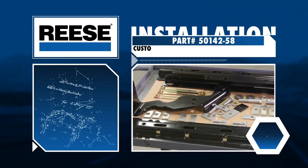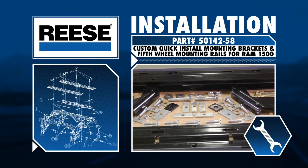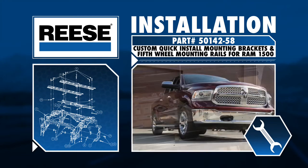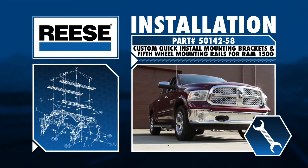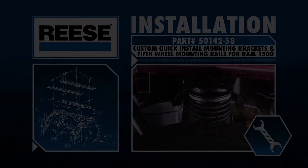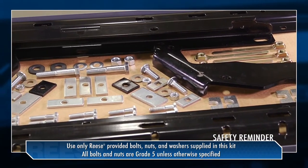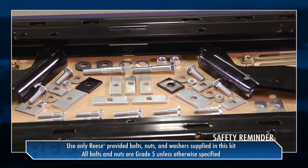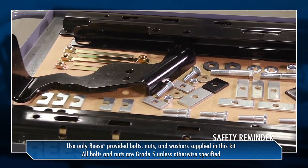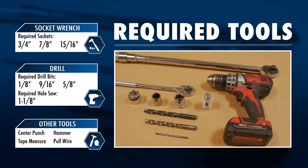Welcome. Today we'll be installing the Reese 50142-58 fifth wheel custom quick install mounting bracket kit with included fifth wheel mounting rails into a 2015 Ram 1500 with a 5'7" bed equipped with an air ride suspension. To ensure a quick quality installation, be sure to check all the parts against the parts list included with the instructions. This will also help to familiarize yourself with the parts in the kit. During this installation, we will be using the following tools.